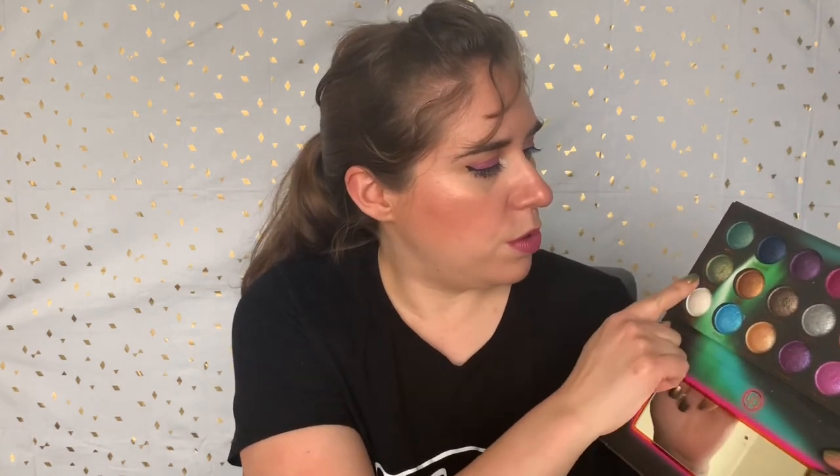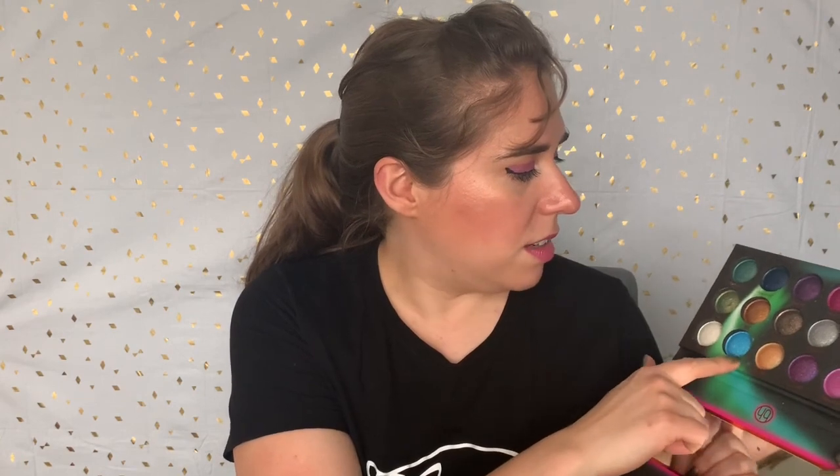My next palette is the BH Cosmetics Aurora Lights palette. Again, another very bright palette. You've got your pinks and purples, blues, greens — this bright blue right here is one of the most unique blues in my collection. You've got a couple of more neutral colors, like a gold, this kind of taupey bronze shade. Some of these lighter pinks I would consider more neutral, but overall it's a pretty colorful palette. They're fairly easy to use — you can use them dry, or if you really want them intense, I like to foil them. That's the way that they look the best.